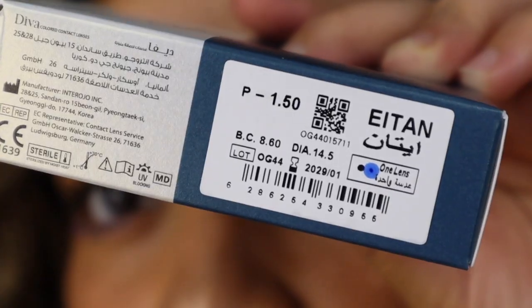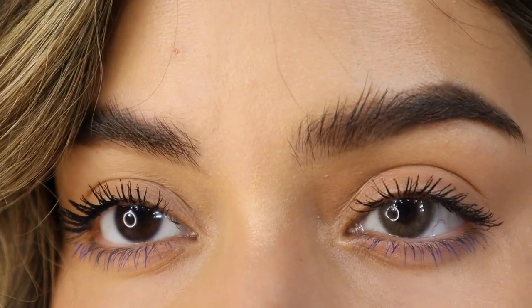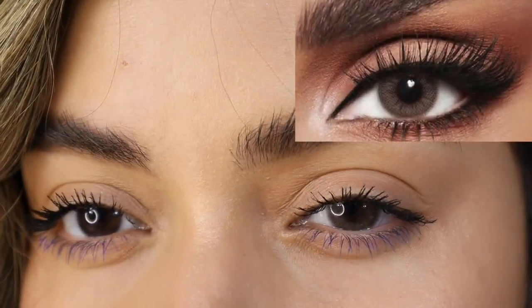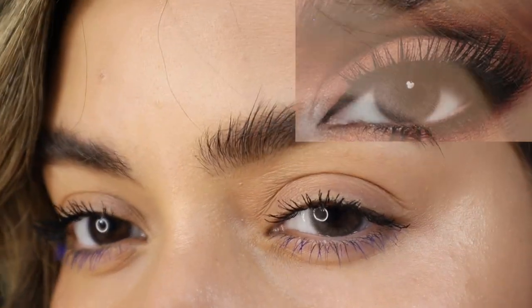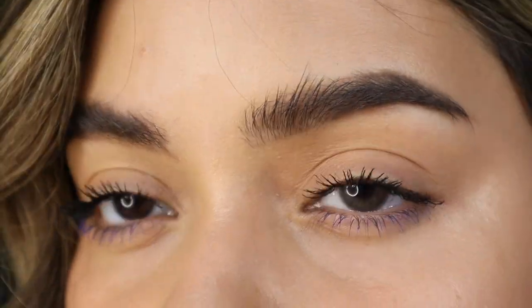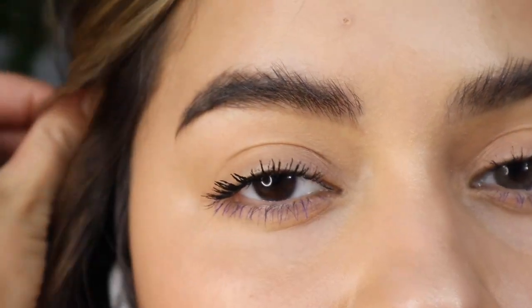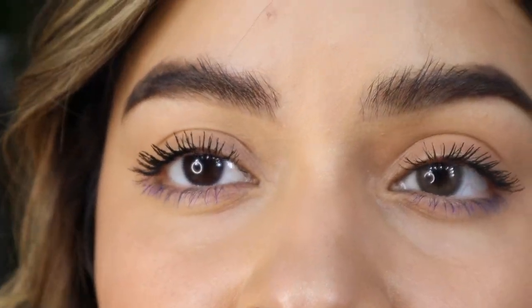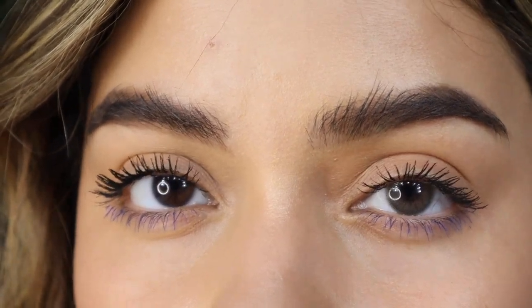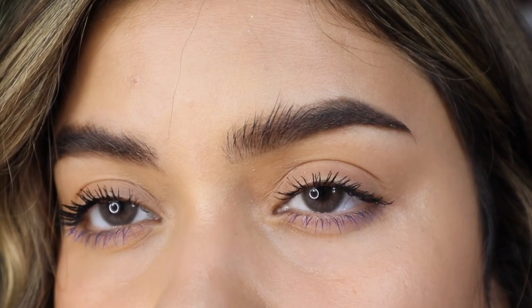This one is called The Name, and here's how it looks on a dark brown eye. I feel like these are super gorgeous. It's also a neutral shade of gray and hazel at the same time, which is really, really beautiful. I feel like they make the brown eyes change a little bit, but not too much — it's still a beautiful, really natural color.